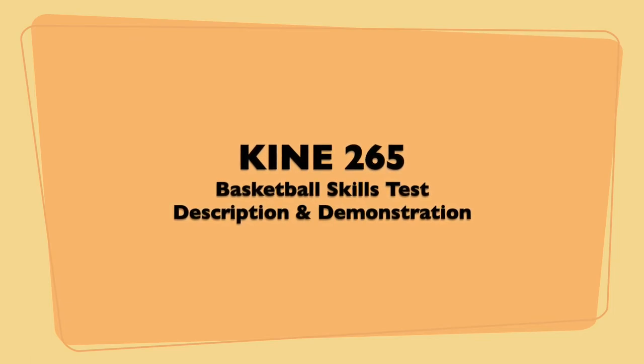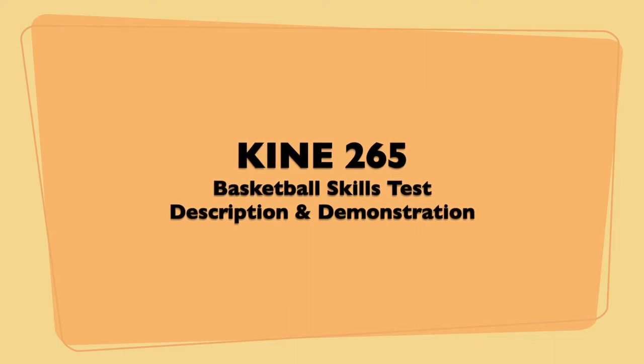Hello everybody! In this video, I'm going to show you how to set up and perform the basketball skills test.